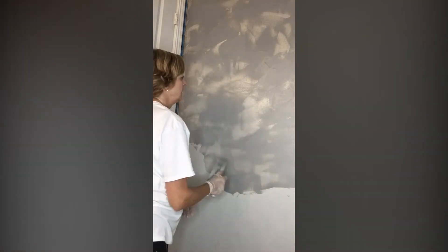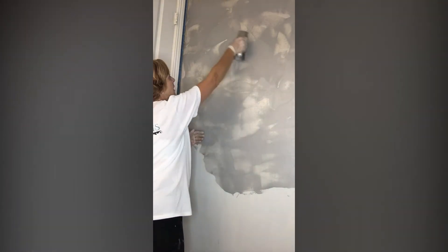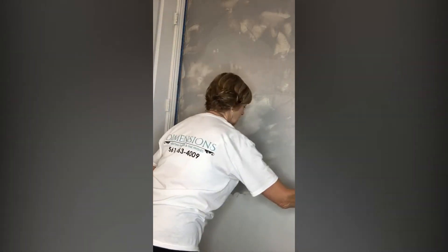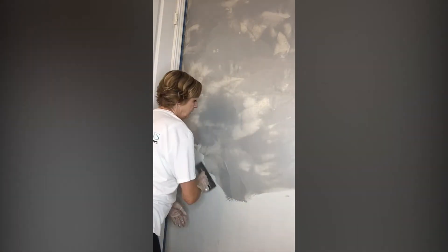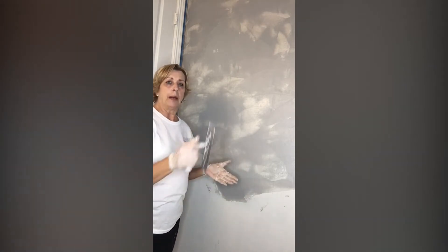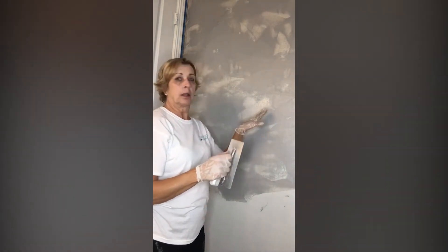Don't worry if you have higher and lower areas — you want that. I always think it looks so much prettier with this movement. Now if you see a scratch mark, that means something got into your product and you can just go back over and smooth it out. That's all I'm doing — just applying this product in different movements. When I'm done and this is dry, I'm going to go back over it with a second coat, a skim coat to cover up some of the lower areas.